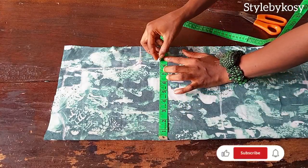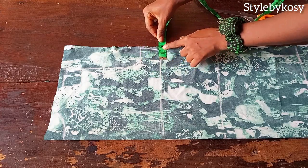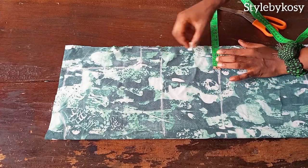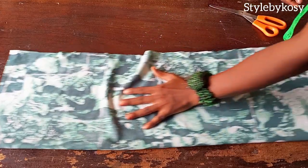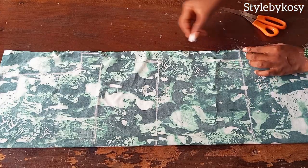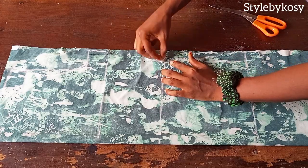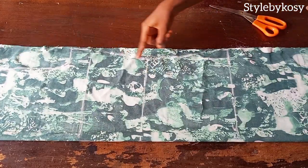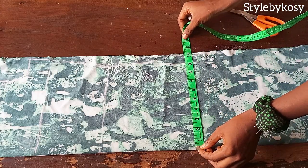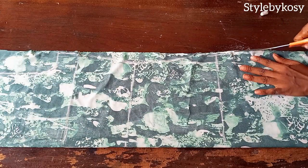On the bust line, mark a quarter of your bust measurement plus one and a half inch seam allowance. The same thing goes on the chest line. On the waistline, mark your waist measurement divided by four plus your inches for seam allowance — I marked one and a half inches. On the hip line, mark a quarter of your hip measurement plus one and a half inch for seam allowance; you can also add two inches if you want. Once done, connect it. After connecting to the hip line, I measured what I have — it's 10 inches on the hip line and 10 inches on the hemline.